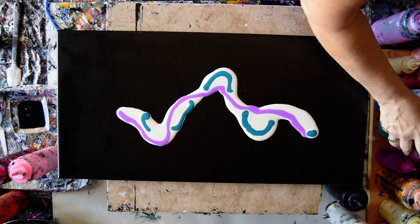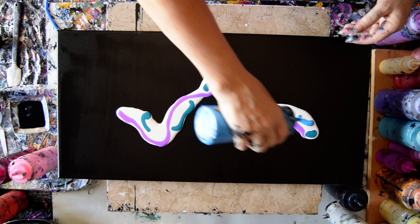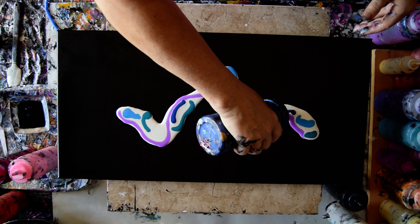And the Electric Blue from Arteza — that just unblocked itself. And if I want more I'll add more. This is Venetian Blue from Modern Masters.